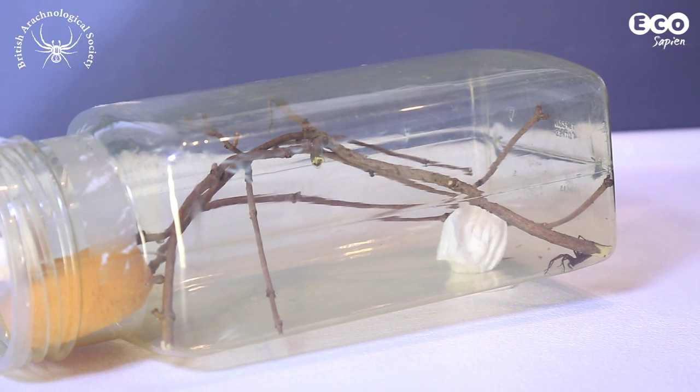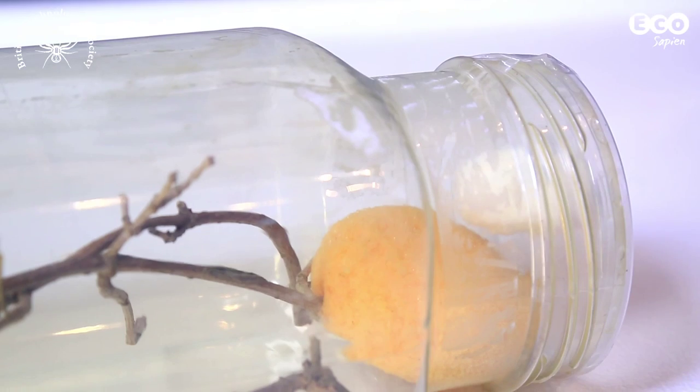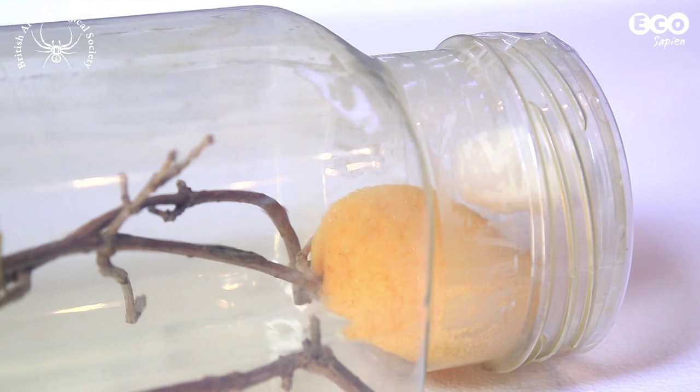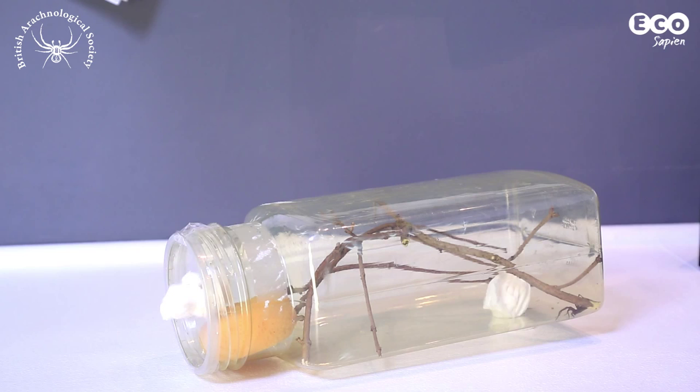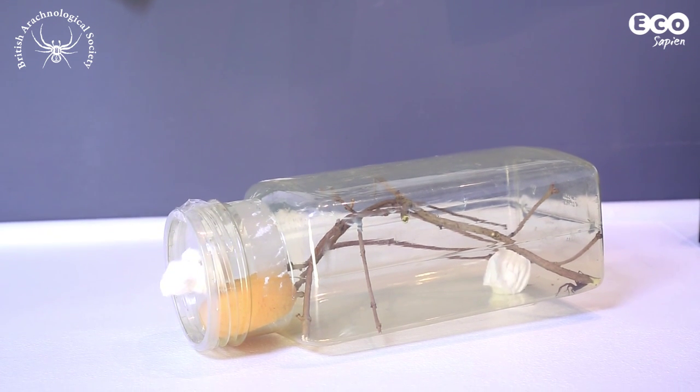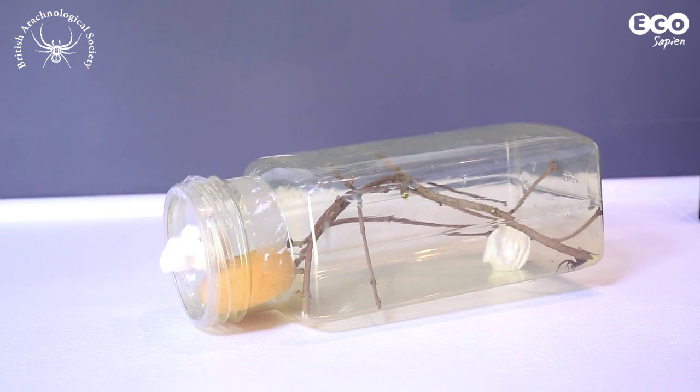Caring for your spider is very easy. Make sure the sponge is kept damp at all times so the spider has a water source. Also, make sure the enclosure is kept out of strong sunlight and away from radiators.